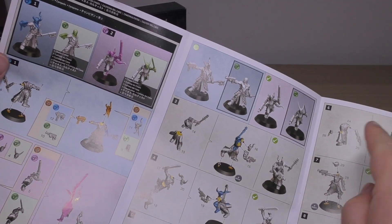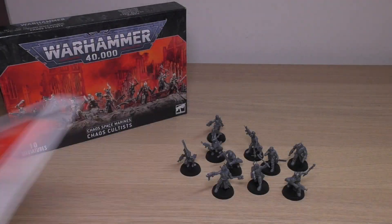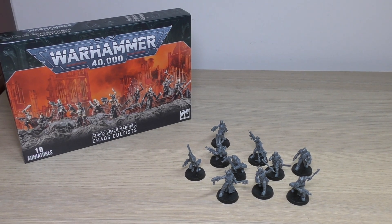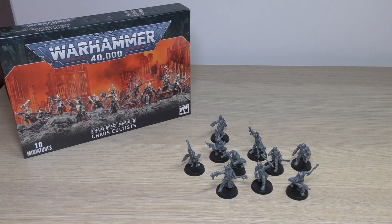Those are the only options you get in this kit — the option to change one cultist and one cultist champion. Everything else is monopose. There's even one model that has just two parts. It's disappointing because I have high expectations for Chaos Space Marines units, and you should too, especially if they're your main faction. You want most of your kits to be multi-part, multi-pose, with lots of options and spare parts — especially when they're almost 30 pounds a pop. These are almost knocking at three pounds per miniature.